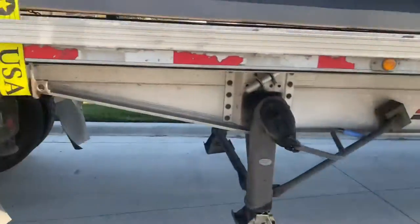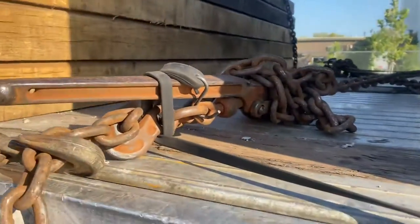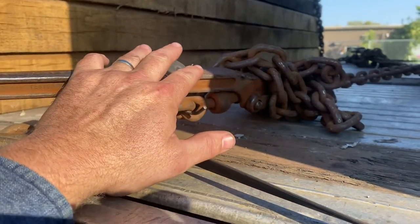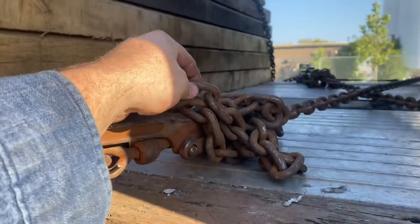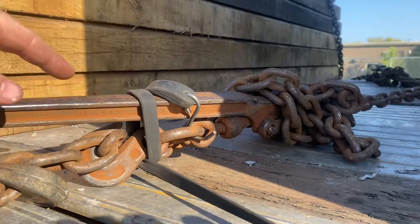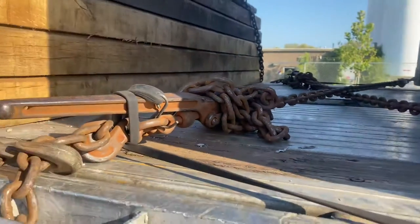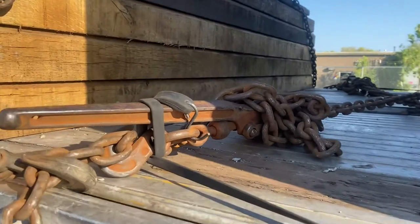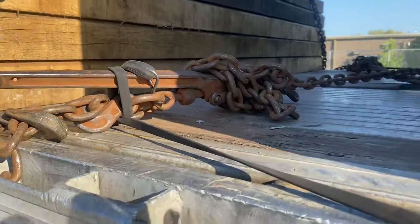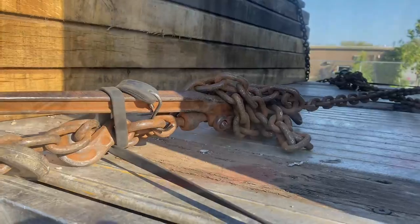I've got all the ratchet straps tightened down. Before I move on, I want to make sure I tell you: on your binders, since they're so close to the deck of the floor, you can't really wrap them with the chains. So just use a bungee wrap around the arm of the binder — that way there's no way it can come undone. If for some reason a chain comes loose, you'll still have support there to hold it together. Make sure you do that on all four corners.